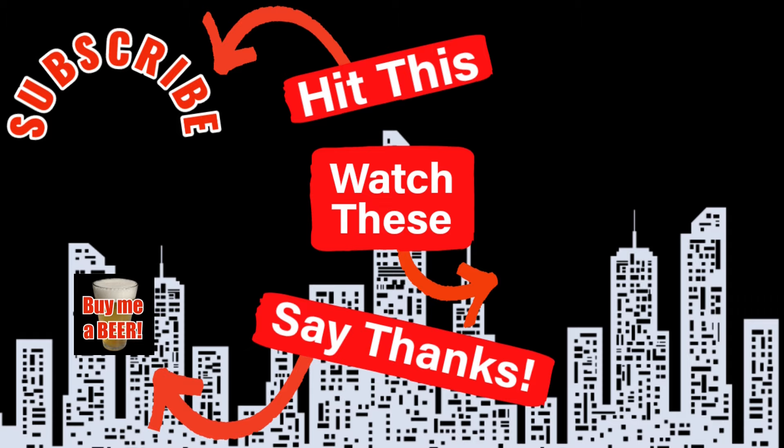Hey, thanks for watching my video — I really do appreciate it. A way you can support the channel is just by buying me a beer. There's a button right there on the screen and a link in the video description below. You can also check out the merchandise in our store and hit the video on the screen right now. You know you want to.